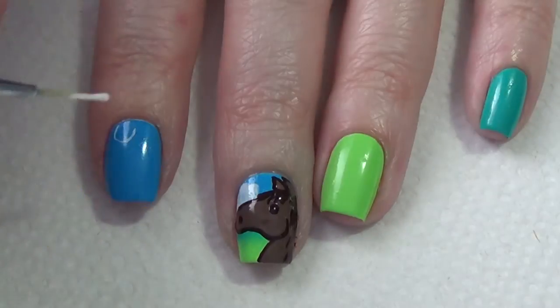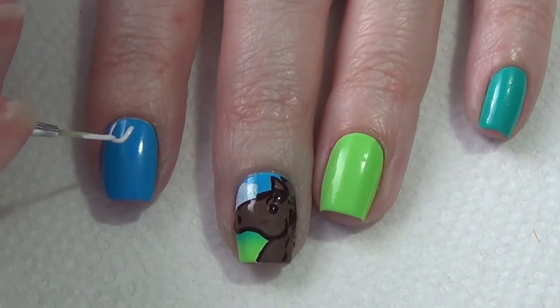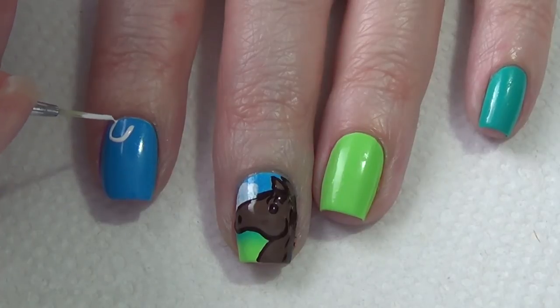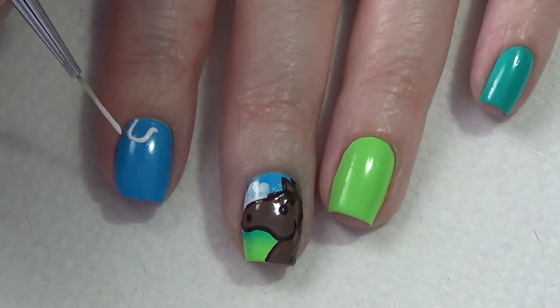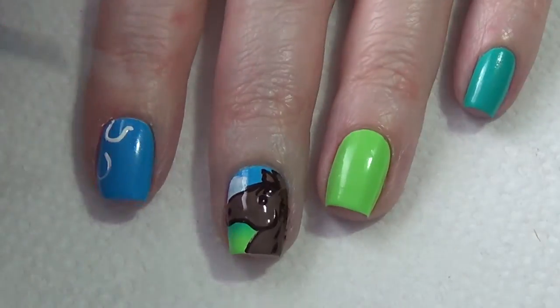Now I'm going to move over and add the horseshoes to the rest of my fingernails. It's just a u-shape with a little line on either end, and I randomly place them on my nail pointing in different directions until my nails are full.